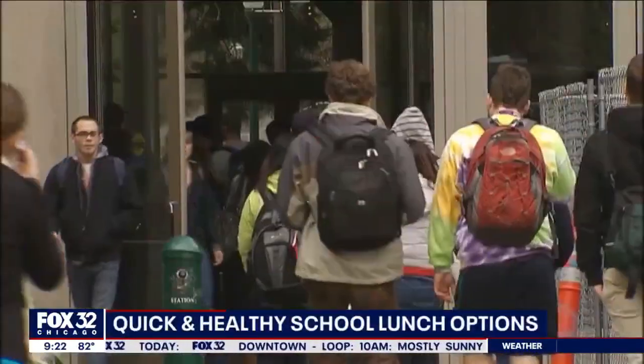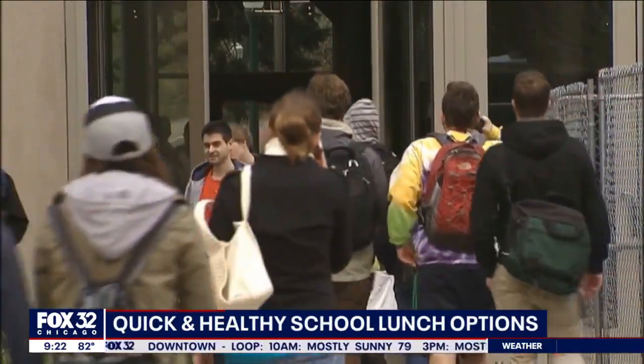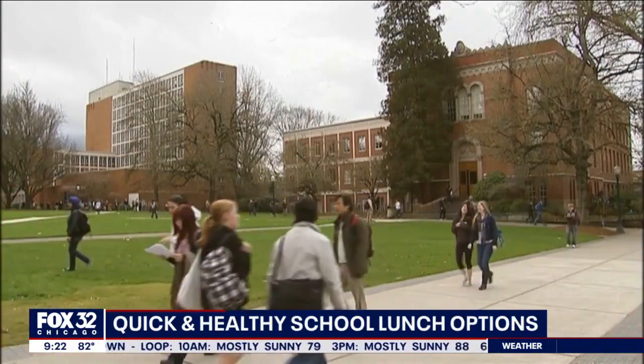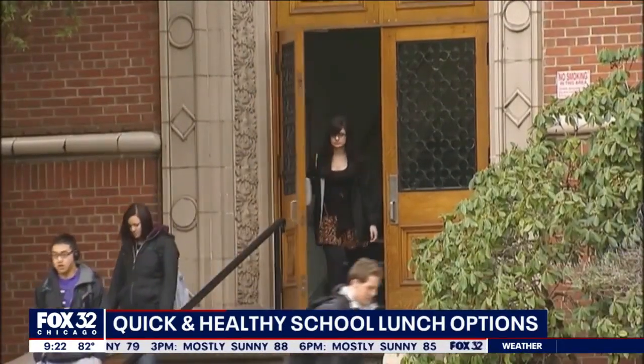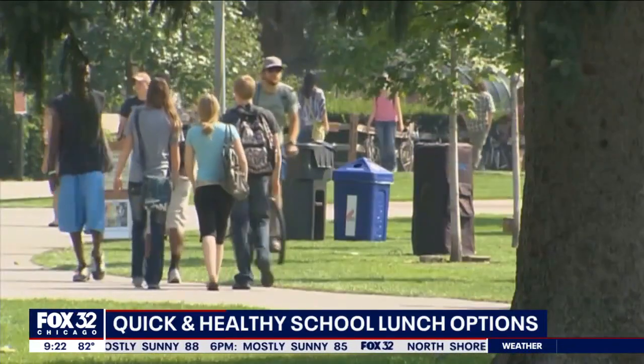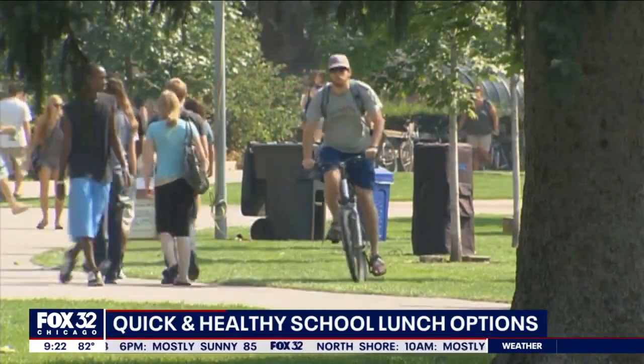Before we know it, families are going to get back in the swing of a new school year and new routines, including packing lunches for your kids to take to school each day. Sometimes it's challenging to find options that are tasty, healthy, and don't break the bank.